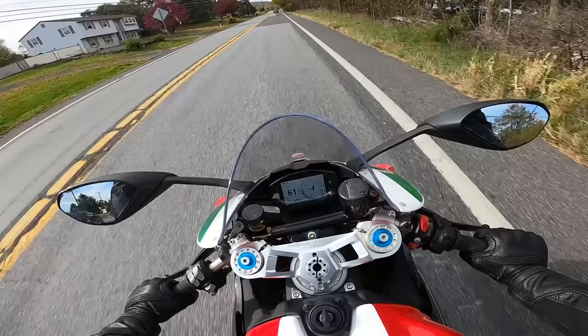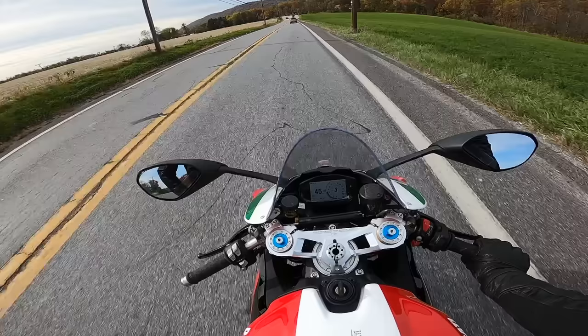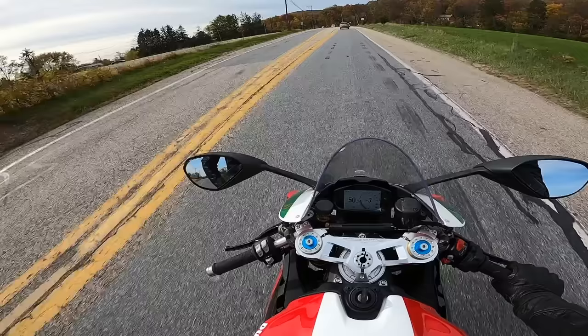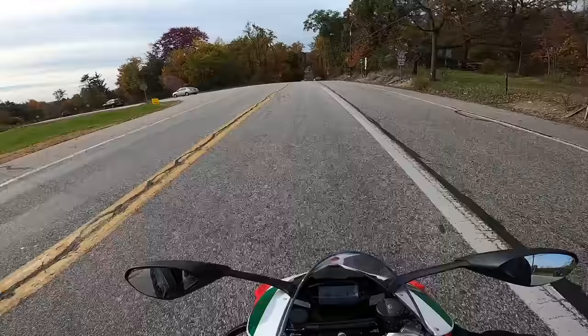It's more expensive than other bikes in this category, like the 600s, but you get a Ducati — you get to ride a Ducati around. This bike gets so many looks, whereas if you're riding a Gixxer or something like that, they're just a lot more common. And let's face it, Ducatis are Ducatis for a reason — everybody wants one for a reason.